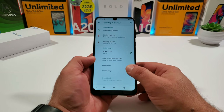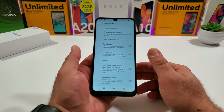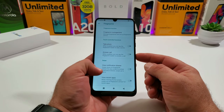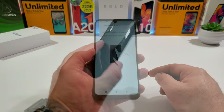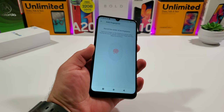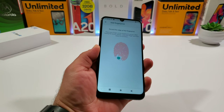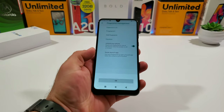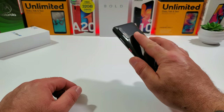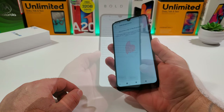Under Security and Location, the Blade 10 has both a fingerprint sensor and facial recognition. The rear-mounted fingerprint sensor offers a lot of additional features beyond just unlocking your device. Setting it up is simple — just press your finger to the rear sensor and scan different areas of your finger as instructed. You can add up to five fingerprints on the ZTE Blade 10.